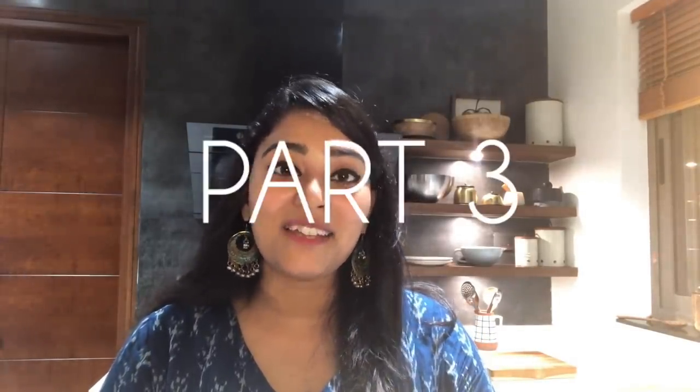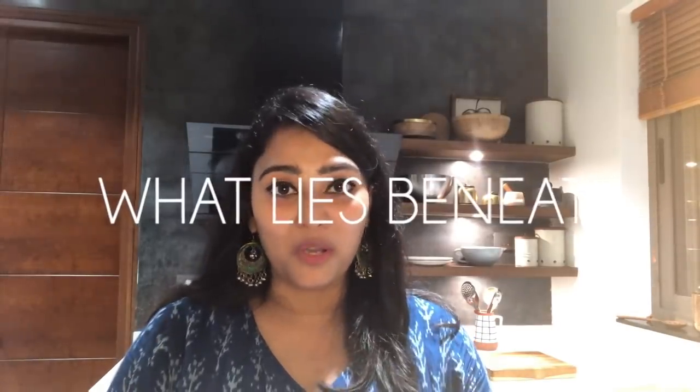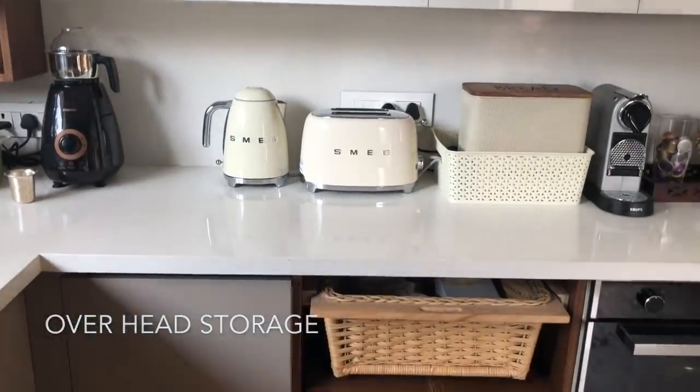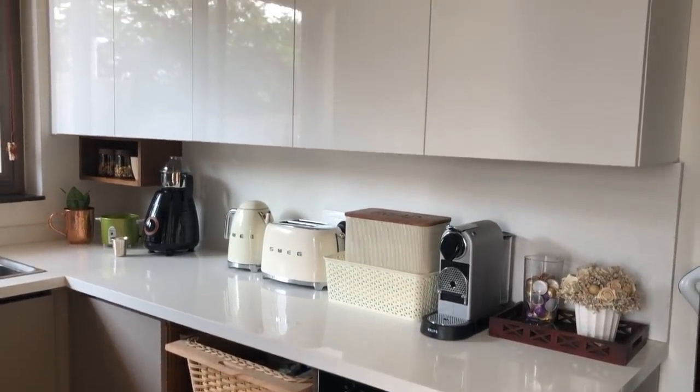Hello and welcome back to my YouTube channel. I'm Kiran Mai and this is part three of my kitchen tour where I'll be speaking about how I have organized all my kitchen cabinets. I'd first like to speak about the overhead storage — I have five doors, which is basically two and a half cabinets of overhead storage.